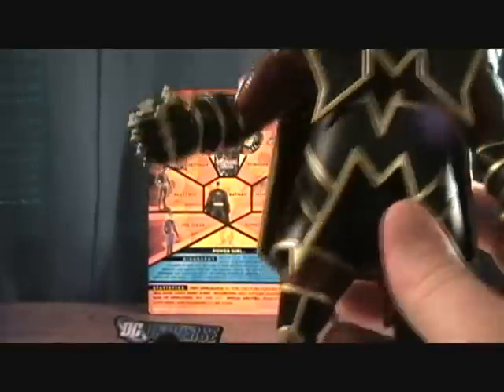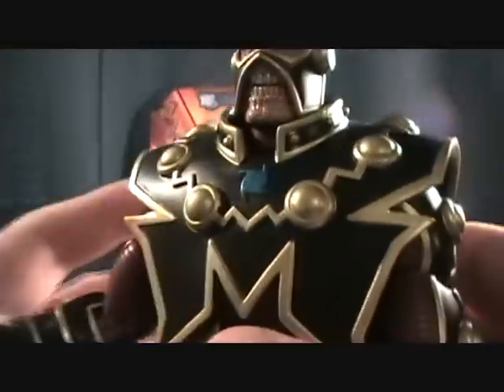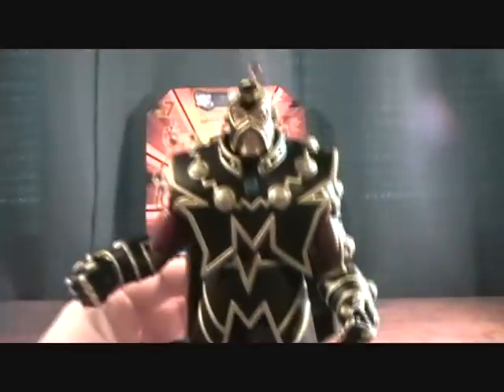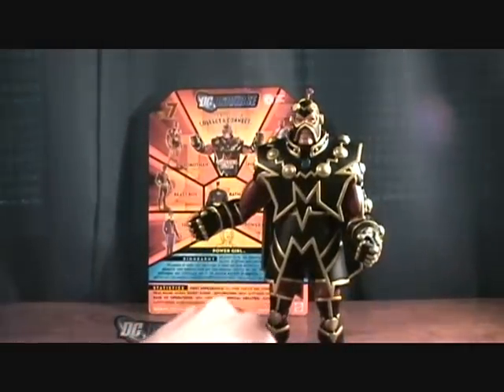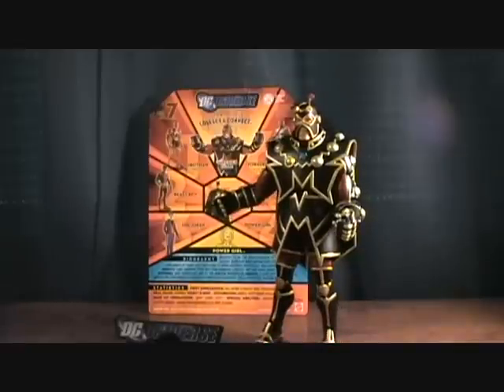The detail is definitely here — definitely a nice sculpt. Very simple, but very nice as well. Looks really good. The paint's pretty good — nothing really wrong with the paint on my figure. It's definitely a cool one to have. Sorry guys, I don't know too much about this character, but definitely a cool looking guy. Imperiax — thanks for checking him out.